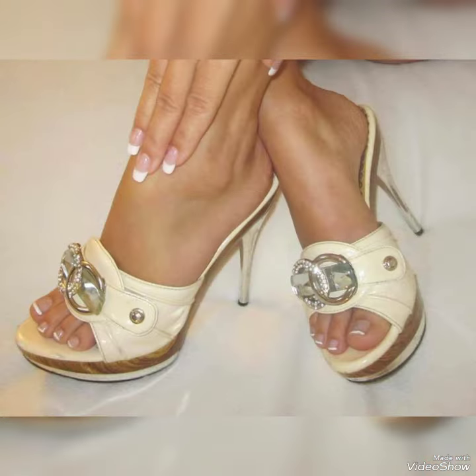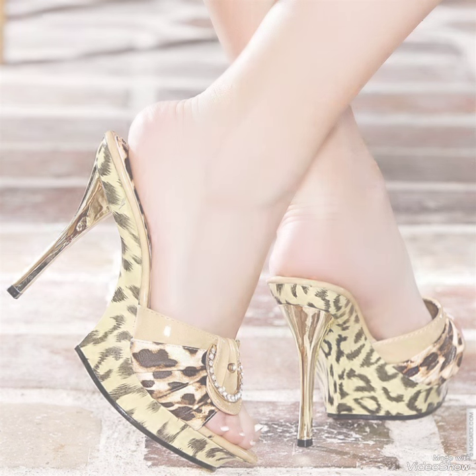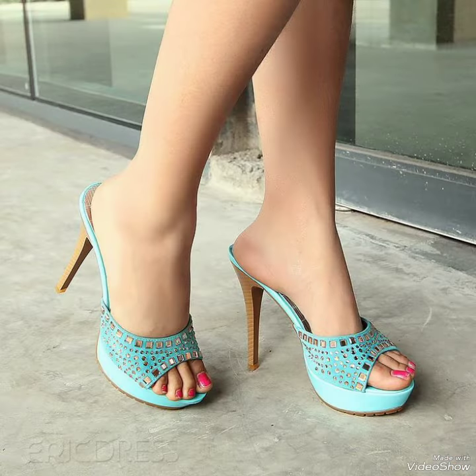Guys, today I'm gonna share with you a decent and amazing collection of platform high mule sandals for those ladies who want to look gorgeous and fabulous. Dear friends, for watching my video you will get very amazing ideas.